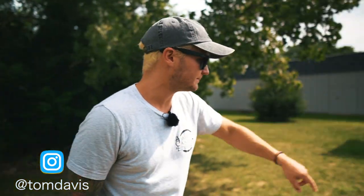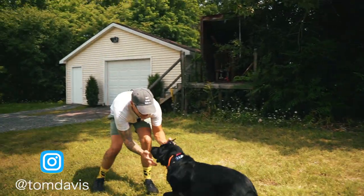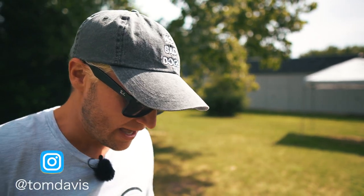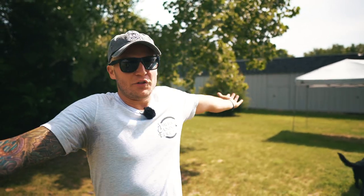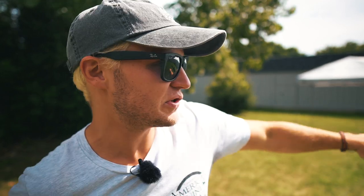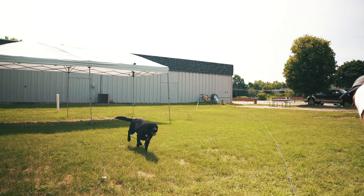Lou, come! Yes, good come, good man. E-collar training is fun — it's empowering. It gives a lot of confidence to dogs because it gives them the opportunity to shut pressure off. It's relationship building. After about another week of this, I'm going to be able to have this dog completely off leash wherever I go. I'm so happy for him and excited for his owners to see what their dog can do.